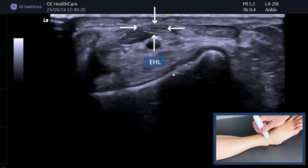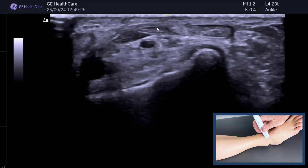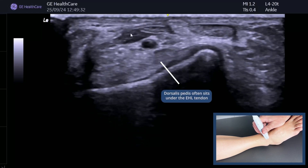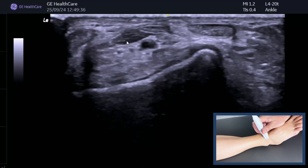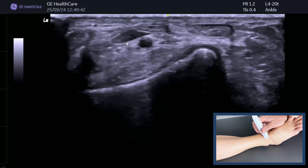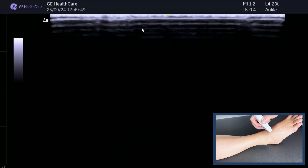Moving laterally, you've got the talar dome with articular cartilage and the dorsalis pedis. Turning the gain up a little bit, you can see a little tendon sitting there — that's tibialis anterior, so we're lateral to that. It's got a very distal muscle belly. I think that is extensor hallucis longus — but don't guess, find out. Ask the patient to wiggle their big toe, and you can see the muscle belly moving and the tendon. That's extensor hallucis longus confirmed.